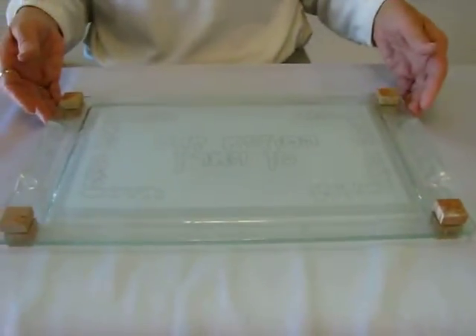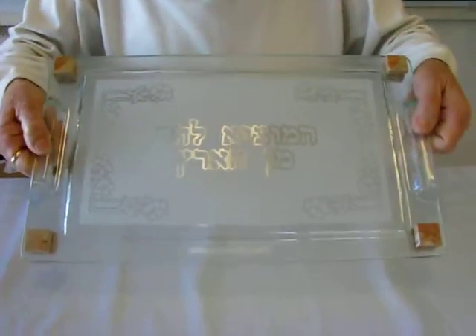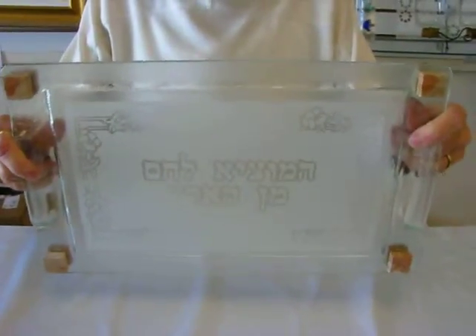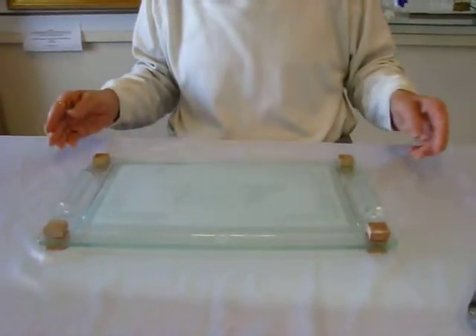The glass and Jerusalem stone hola board has handles on it, and also the legs are Jerusalem stone. It also has a flower design on the hola board. It's 15 inches by 9 inches.